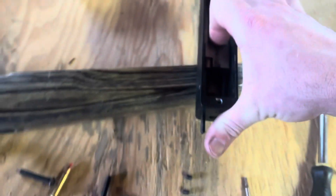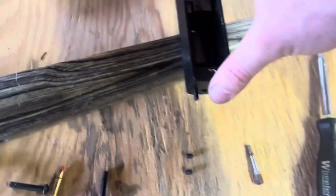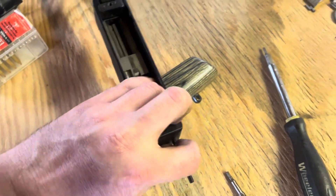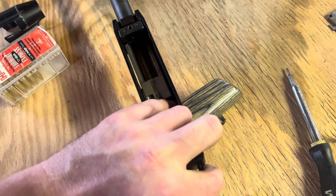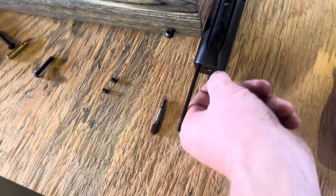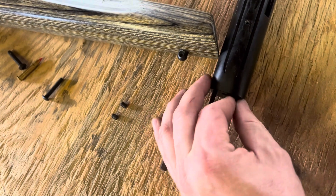Now I can pull out the guide rods. You want to hold your fingers over the springs. I'm going to do this one-handed and see if I can launch the springs out all over my garage. Better yet, we'll turn it upside down so the springs can't get out — at least for disassembly purposes. For reassembly, they make some tools for these that make it a little easier.